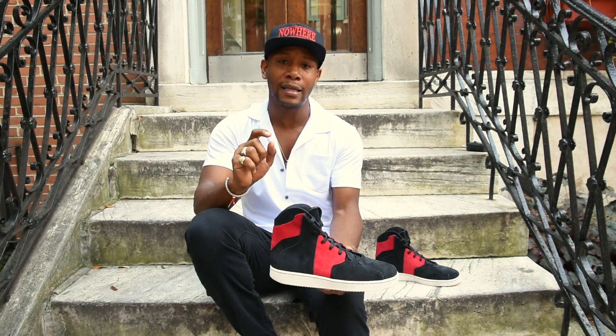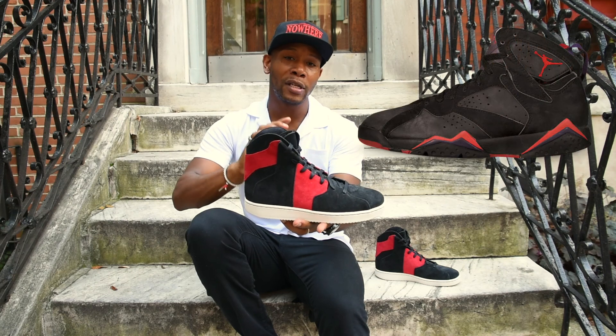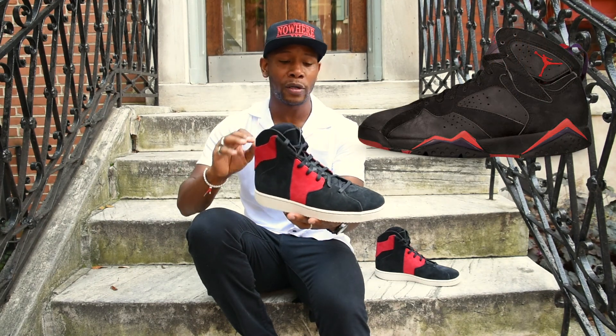This shoe actually dropped in 2016, and this was the first shoe I saw that he did that was a lifestyle shoe. So why do I love it? It is reminiscent of the Jordan 7, which is an iconic Jordan.